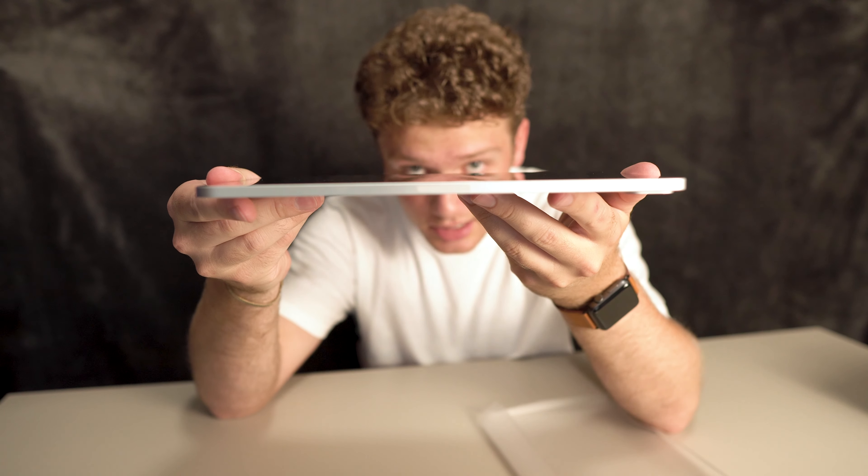Look at how crazy thin this is. What is up everybody and welcome back to the channel where we do tech unboxings, reviews, and everything in between. If you're new here, please consider hitting the subscribe button and the notification bell so you get notified every time I put out a new video just like this one.